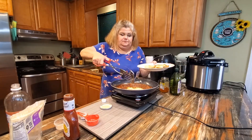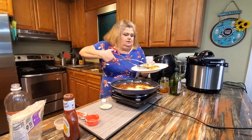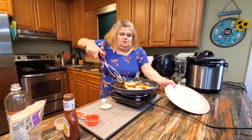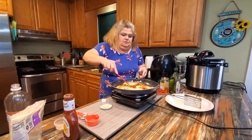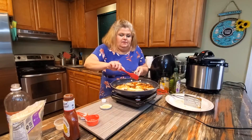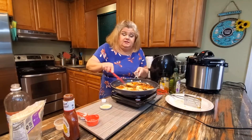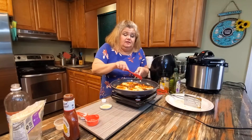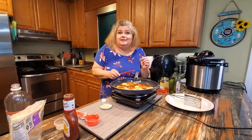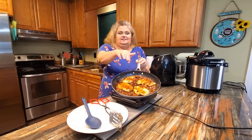Now I'm going to return the chicken to this lovely sauce and cover it as best I can. I'm going to let this simmer for about ten minutes and that chicken should be nice and done. Then we'll plate it up and show you the end results. It's been simmering for ten minutes — it smells delicious, look how it's caramelized in there.